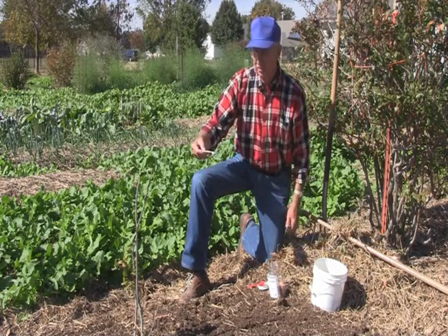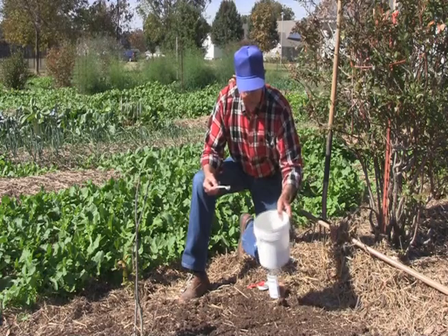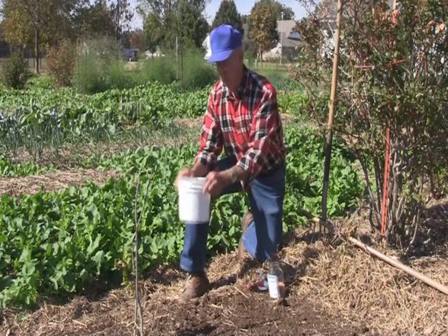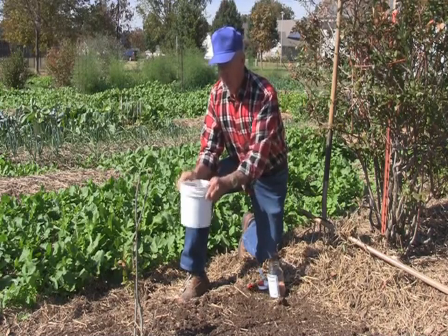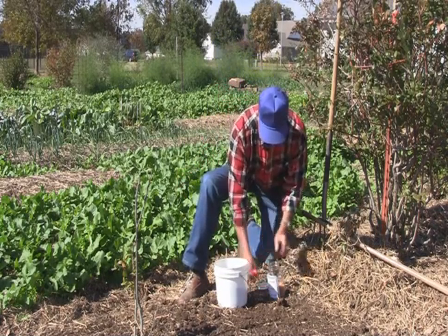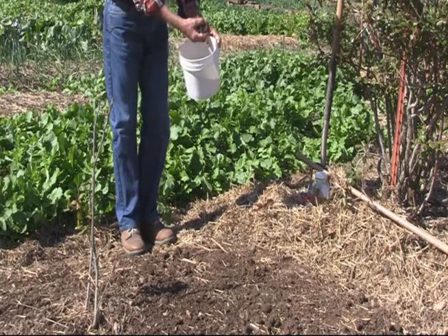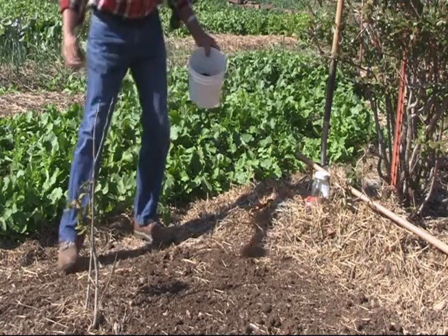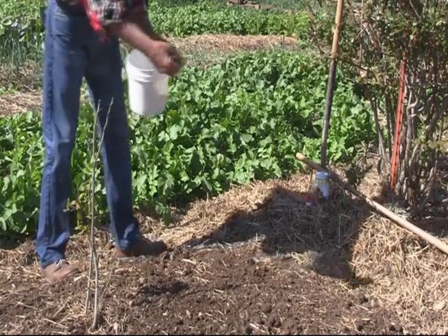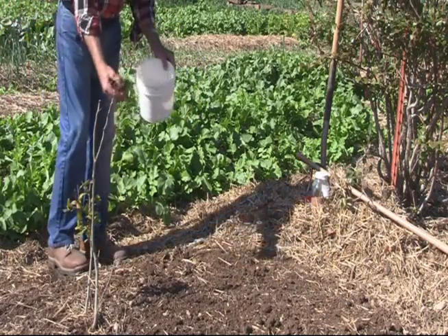Now, the trick is how am I going to get this evenly distributed over this area? Well, I'm going to take some of this soil, put it in this pail — maybe half a gallon or so — and dump the seed right into the pail. The next thing to do is just to mix that thoroughly, and that's not difficult at all. Find some nice loose soil or use some compost — screened compost would work the best. After we've got the seed mixed, the next thing is to take this mixed seed and soil and sprinkle it over the entire area. The reason for the soil is just to help get a better distribution of the seed, and it will be very close to equal distribution when you're using this much soil.